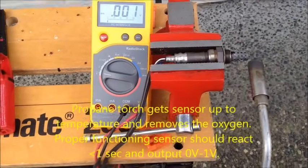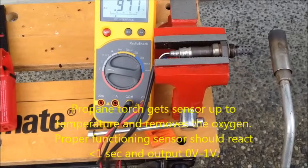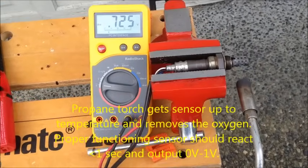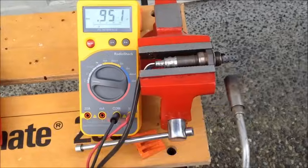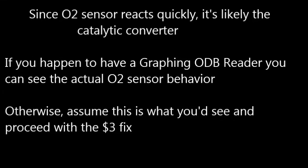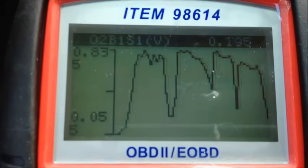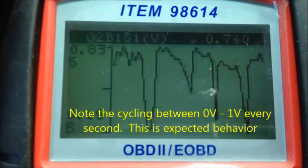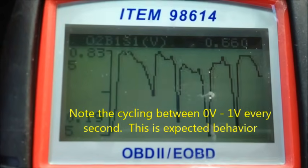Okay, here we're bench testing. I can see it drops down there pretty darn quickly. You can see it going up and down between 0.83 and 0.19 on about a 1 Hz cycle.